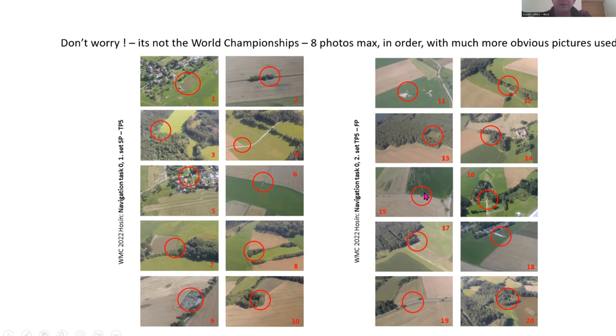The photos will always be taken in the direction of the track — not from a different direction. So they will look exactly as seen as you are flying on track. If you're flying in the right direction, that's how they should look.